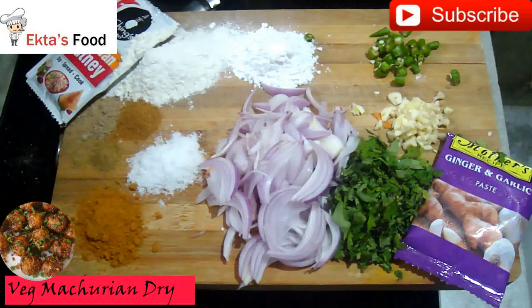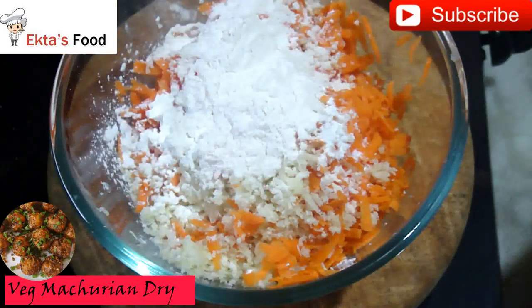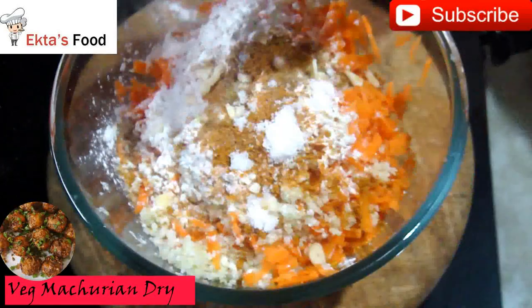I don't use vinegar. In this bowl I have made the veggies. We will add green beans and corn flour, then add masala.